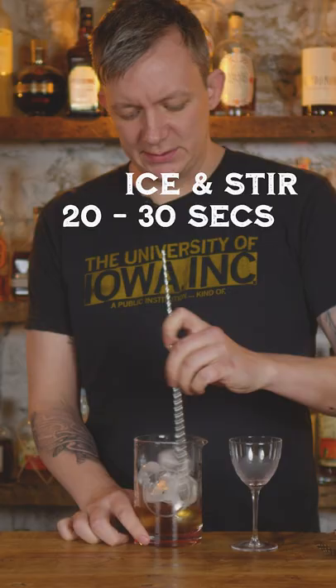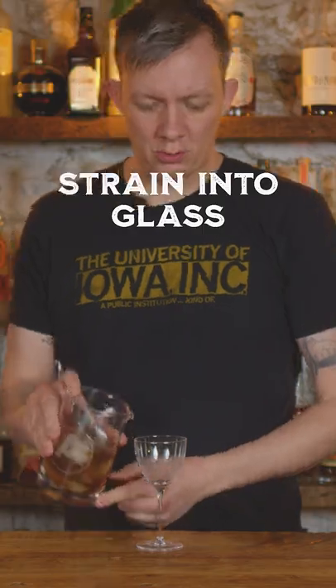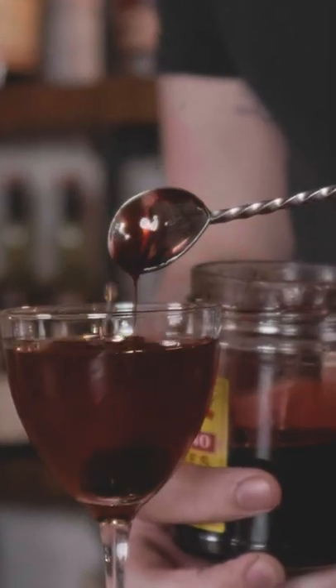Go ahead and stir for about 20 to 30 seconds. Go ahead and strain into your Nick & Nora or coupe glass, whatever you have available. Last but not least, garnished with a cherry — the cherry will go well with the Amaro and the coffee notes in there.